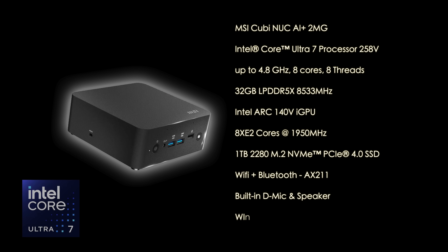When it comes to overall specs, we've got the Intel Core Ultra 7 258V — though they offer this up to the Core Ultra 9 288V. With this chip, we've got eight cores, eight threads, up to 4.8 GHz, and 32 gigs of RAM running at 8,533 MHz, which is baked into the chip. Graphics are handled by the Intel Arc 140V iGPU with eight XE2 cores up to 1,950 MHz. It also has Wi-Fi 6E, Bluetooth 5.3, and ships running Windows 11.